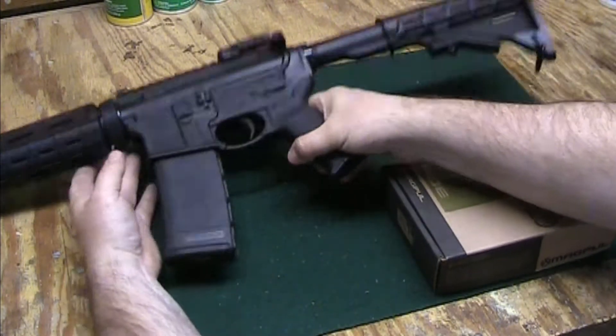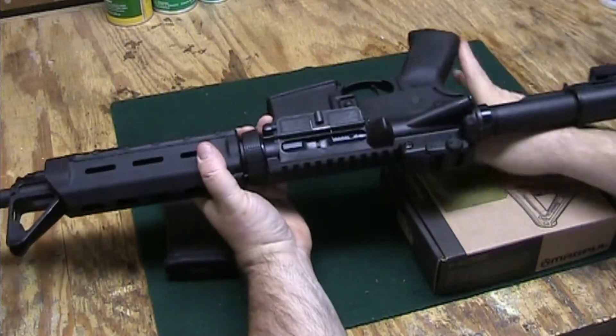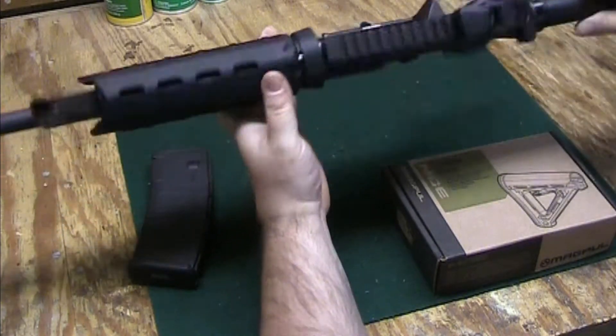The first thing we want to do is make sure that the gun is unloaded, so remove our magazine, open our action, we don't see any rounds in the chamber, and we know we're safe.